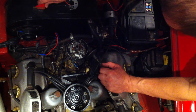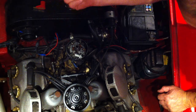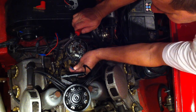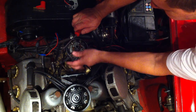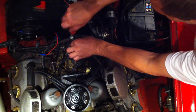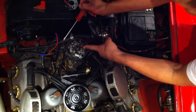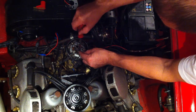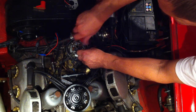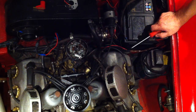First things first, believe it or not, all you need is your UltraSpark tool — one tool, one screwdriver, that's all. First of all, we pull the lead off the little connector here — this is the one that goes to the points and condenser. We undo the two flat screws here that hold the points on. Be very careful not to drop these screws down into the distributor, as you'd have to take the distributor out to retrieve them. Keep these screws — we're going to need them.